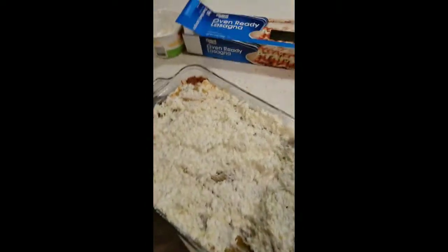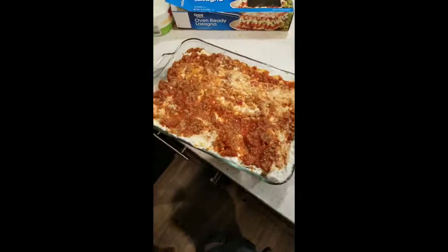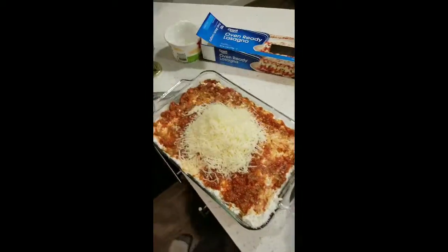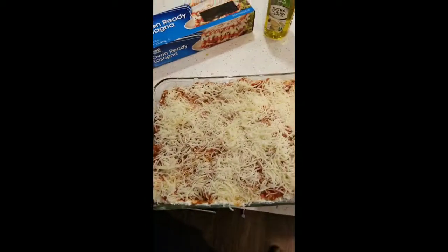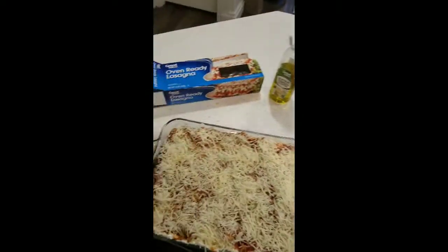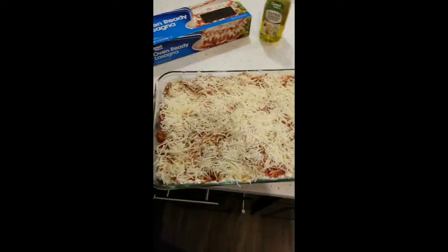Some people put noodles on top but I like to do it this way. I'm going to put the rest of the sauce on top of that — this is how I like to do it. I'm going to take the rest of this cheese and put it on top and spread it out. I'll also take some oregano and sprinkle it on top, and I'm going to do a salt layer as well.